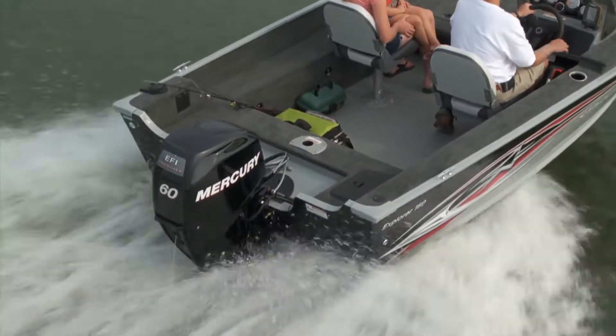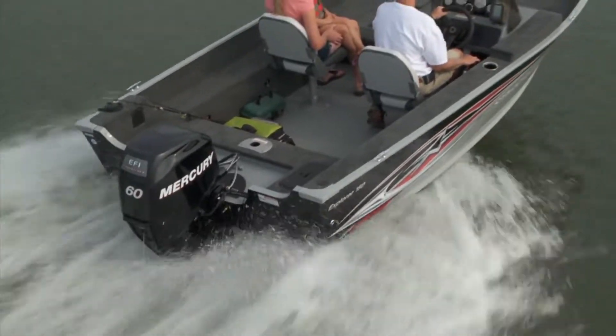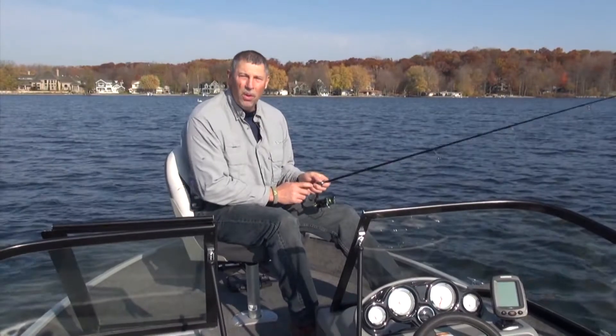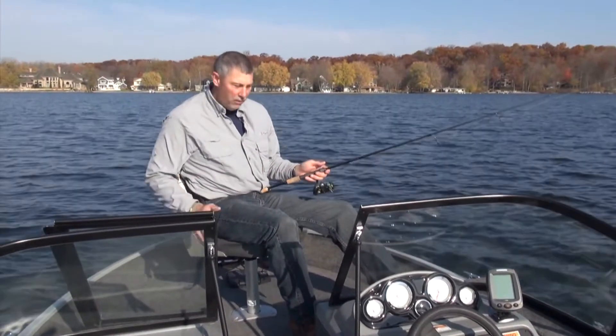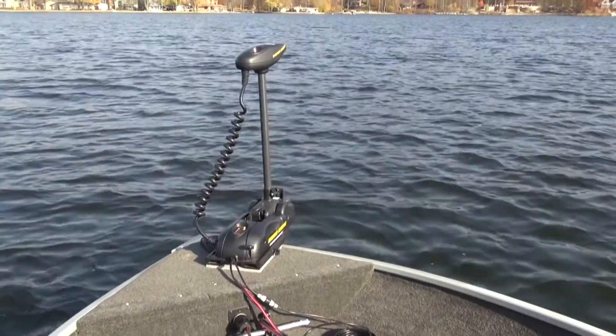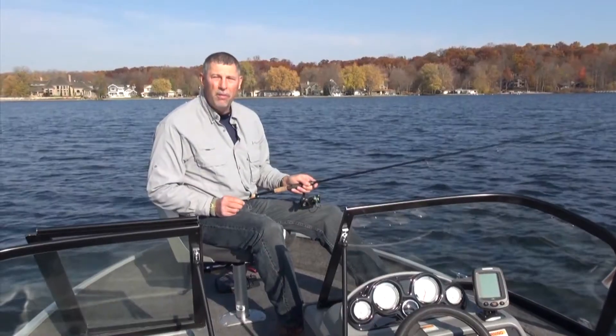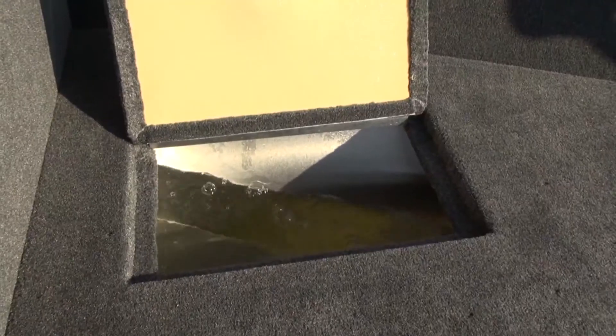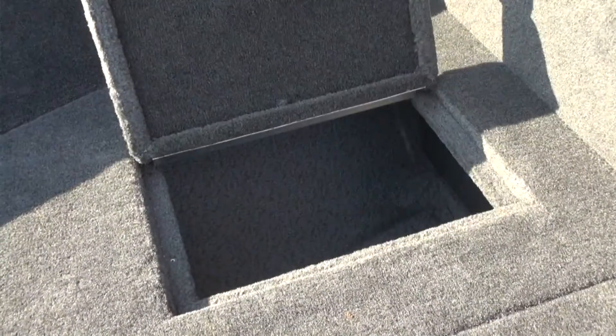I'm set up on the bow of the 160 Explorer. This is a nice fishing platform — it's carpeted up here and very comfortable. This boat comes standard with an electric motor from the factory with a quick disconnect, so you can take the electric motor off if you want. There's also center rod storage in the bow.